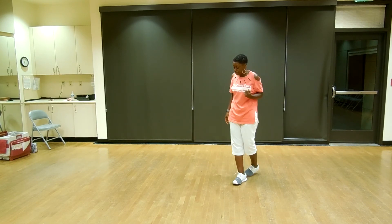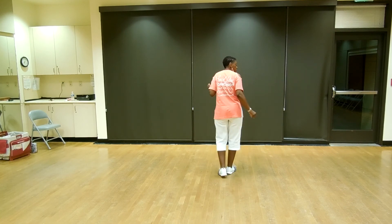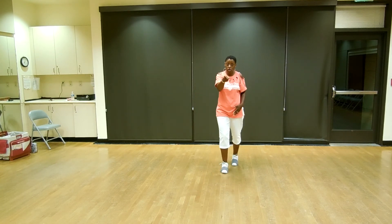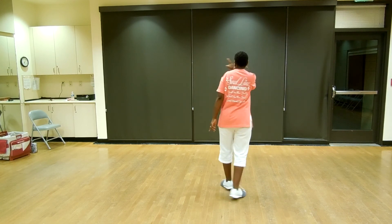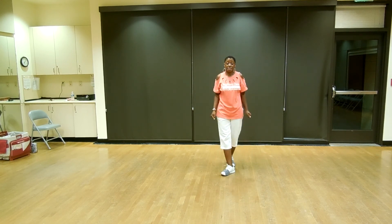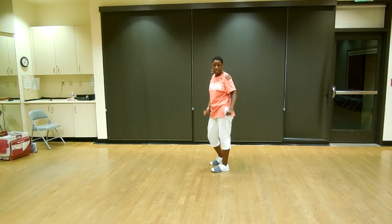Last two steps. So we did the basic: one, two, three, and four. Next step, we're going to step, half turn, cha-cha-cha. Step three, quarter, cha-cha-cha. End of dance. And you have to be ready to Lindy to the left again.